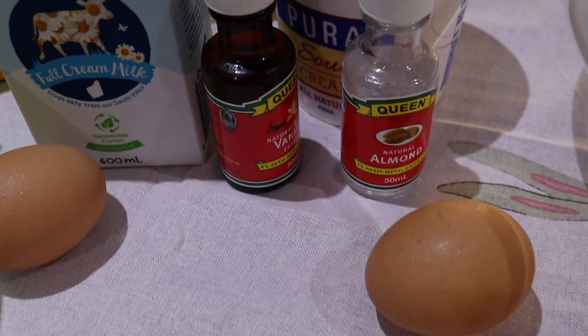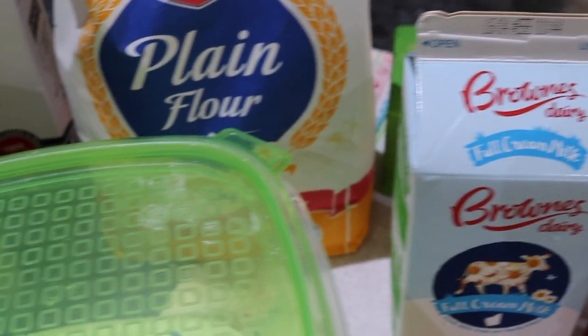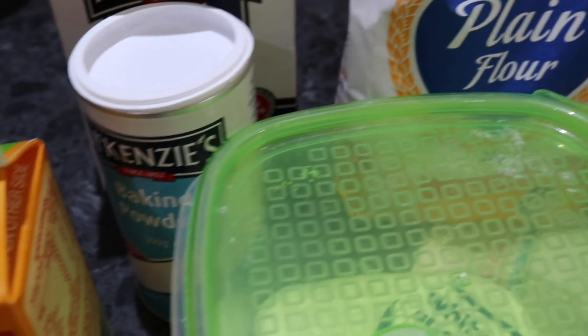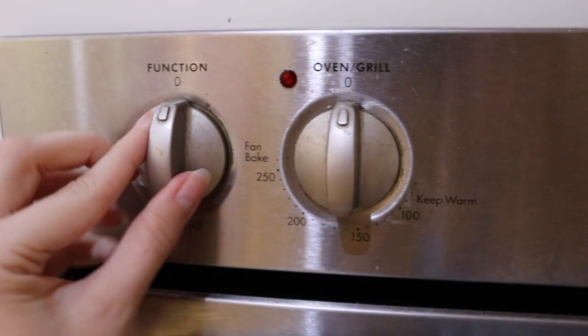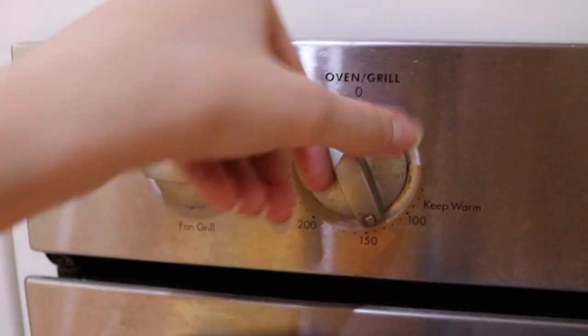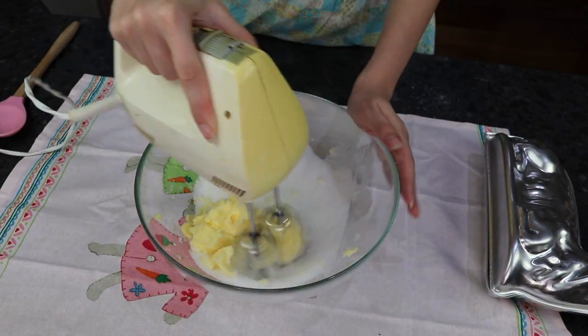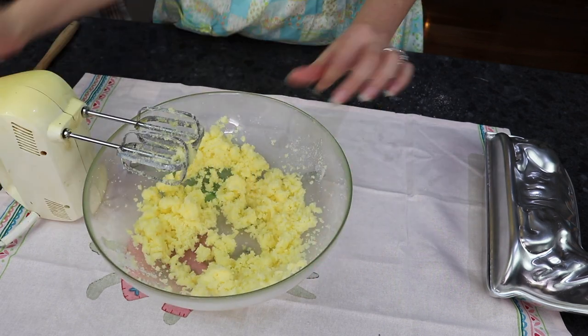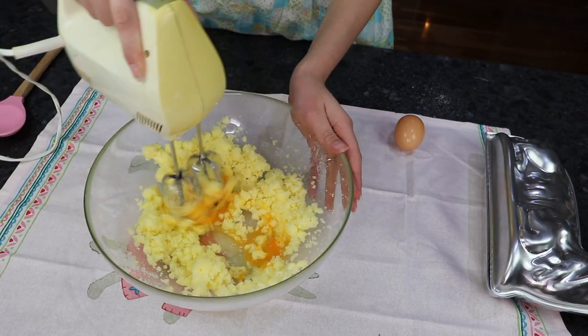For this cake you need simple baking ingredients such as butter, sugar, eggs, flour, salt, baking powder and soda, buttermilk, and some vanilla. Start by preheating your oven to 180 degrees, then cream your butter and sugar. When you are happy, add one egg at a time, mixing in well between eggs.